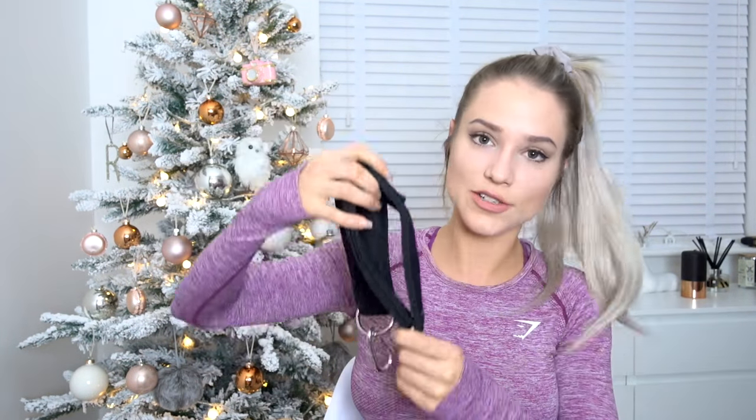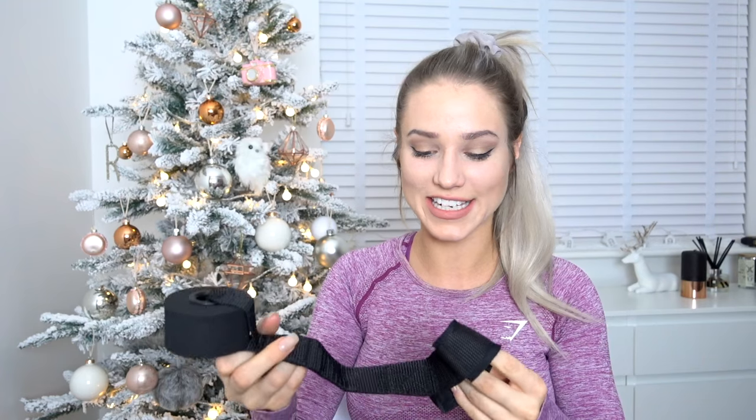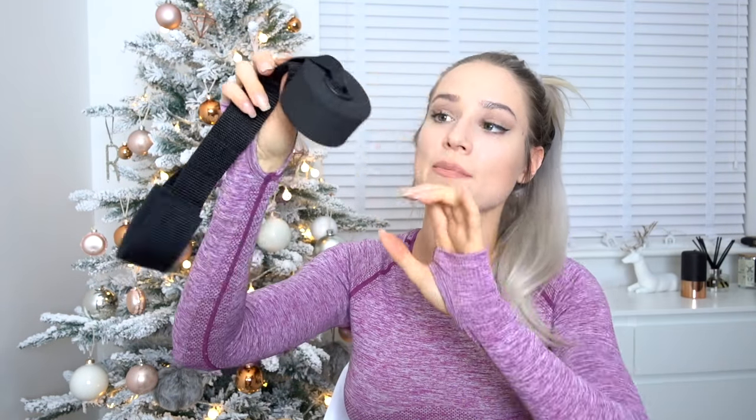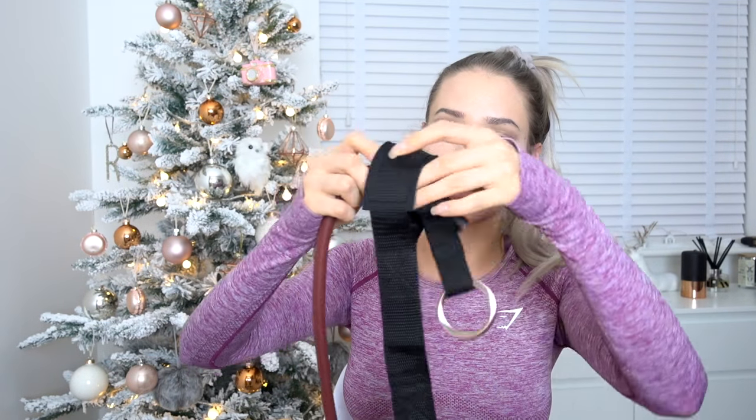The set comes with two handles, two ankle straps, and this extra piece. I'm not going to lie — when I first saw it I was just like, what is that? I'm definitely not going to use this, and I almost threw it out. I'm really glad I didn't, because I figured out at the last minute that it's actually the piece that goes into the door — it's the door anchor. You put this around either the top or the side of the door, loop the resistance band through it, close it in the door, and it's pretty much a cable machine at home.